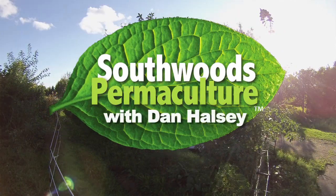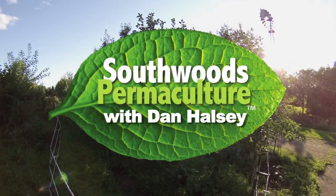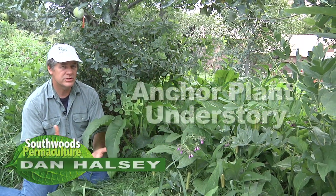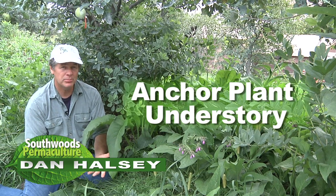Now that we're ready to devise our plant systems, we're going to build some polycultures, some plant guilds. There are certain components of the guild — certain functions that need to be met by the plants.